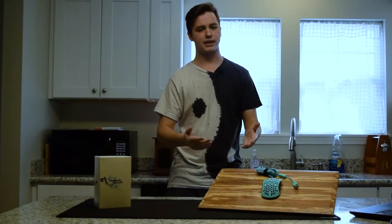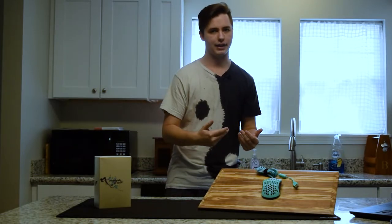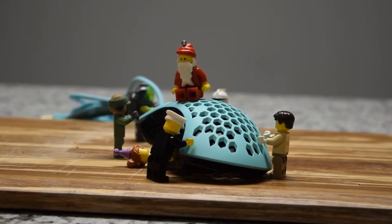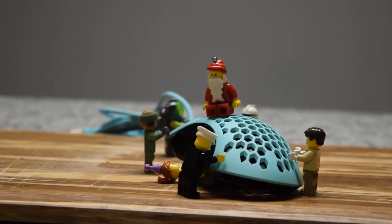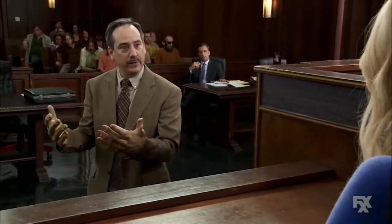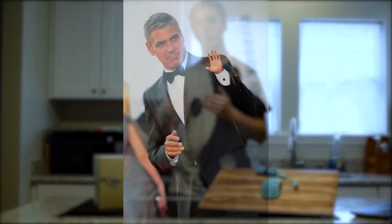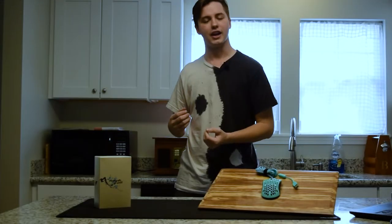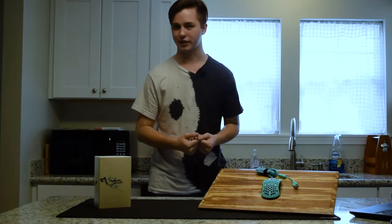People who talk about this mouse get so much into the weight, they neglect to mention one big issue, and that's the size. This is a pretty large mouse, which is odd considering it's a very light mouse. Since I have large hands, I have no issue with using this mouse and I find it extremely comfortable. But if you are more size-challenged when it comes to your hands, you may want to look closer and try your best to feel the mouse for yourself.